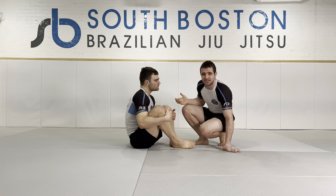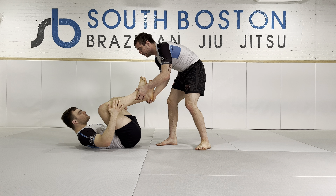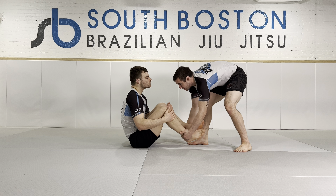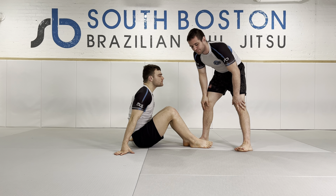Picking up the ankles and putting them back is a valid method, but it has to be the right situation. If you have somebody explosive, he'll put his hands on the floor, start to outpace me, and I lose the grips. So that alone doesn't work.